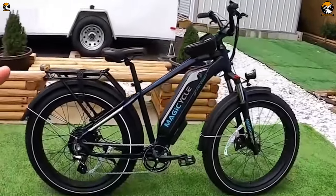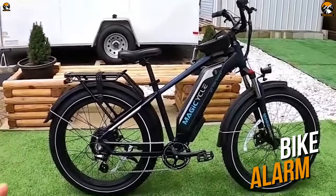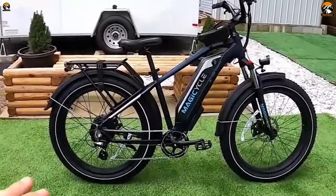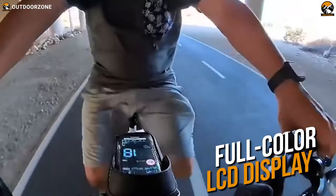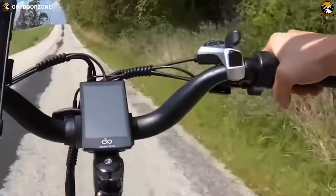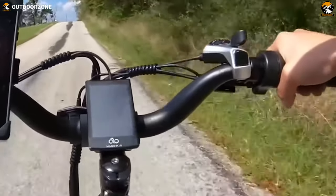Furthermore, to prevent the bike from thieves, you'll be getting a reliable bike lock and a bike alarm as a complement with the Magicycle 52-volt Cruiser, which is a plus. And with the full-color LCD display, you'll be provided with all the important information like your speed, pedal assist, miles ridden, wattage, and battery capacity.